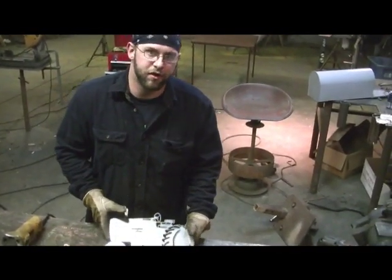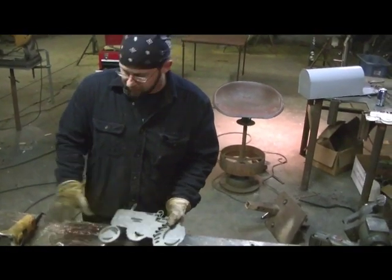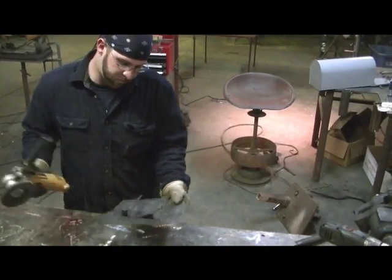First you need to buff the steel. I use a 60 grit clapper disc. Shine it up.